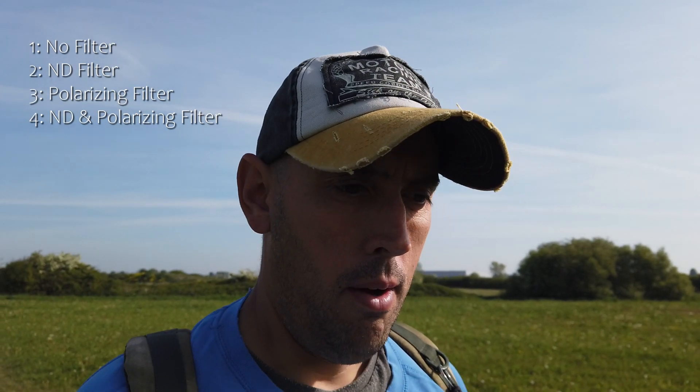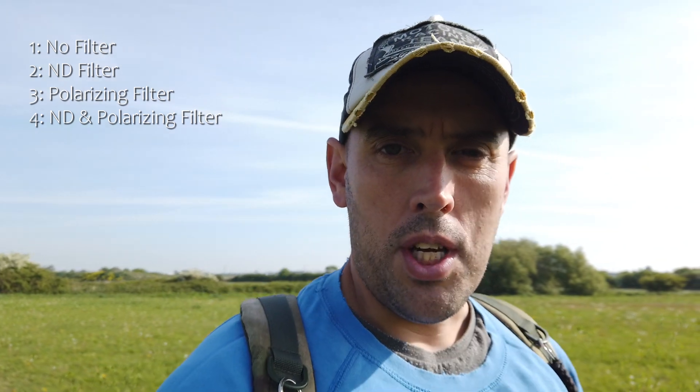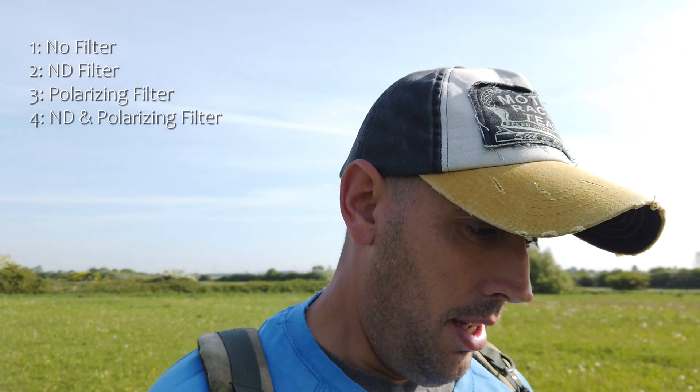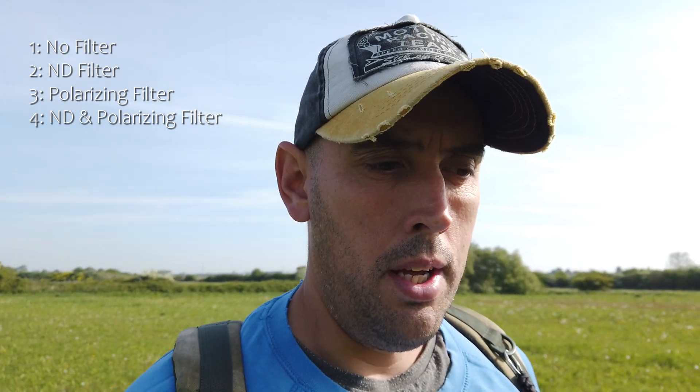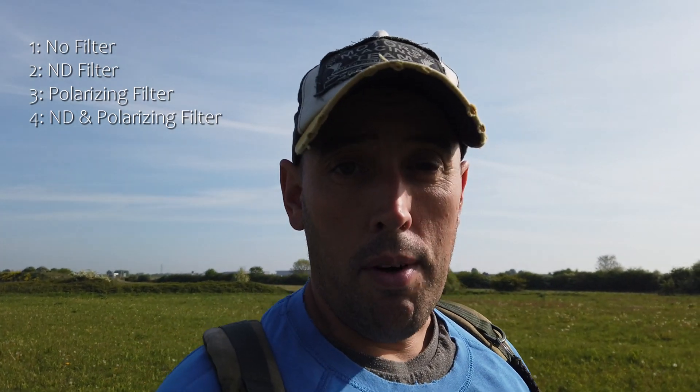So we had the drone on the tripod to make sure it stayed in the right position for every filter, and the camera in auto mode so it automatically adjusts the exposure itself. I'm going to show you four clips now: one with no filters, one with an ND on its own, one with a polarizer on its own, and one with an ND and polarizer together. I'll mix them up and not tell you which clip is which — you can choose which one you think is the best and I'll reveal the results at the end.